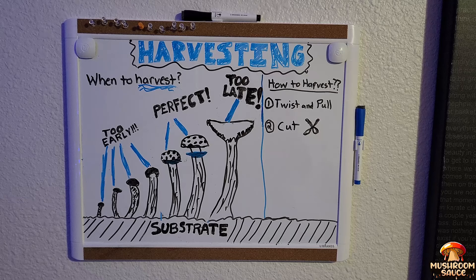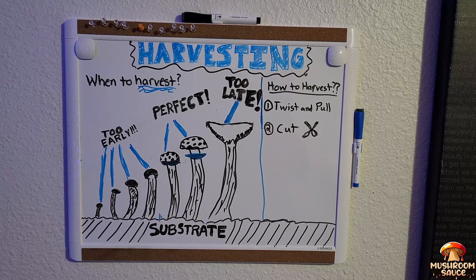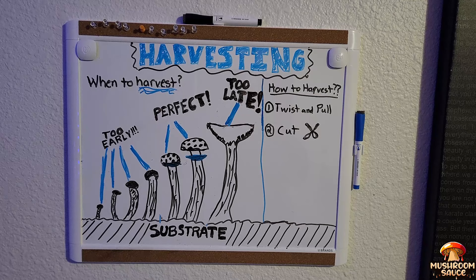Harvest by definition means the time of year when crops are ripe and ready to be gathered. So essentially we get to eat the fruits of our labor, and after you harvest it you have the choice of dehydrating it, storing it, or cooking with it. Today I'm going to teach you everything you need to know in order to have a successful harvest.